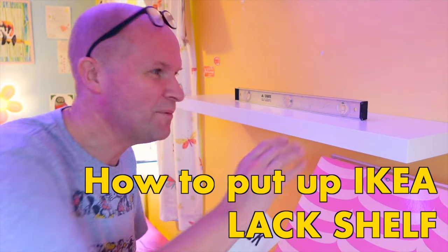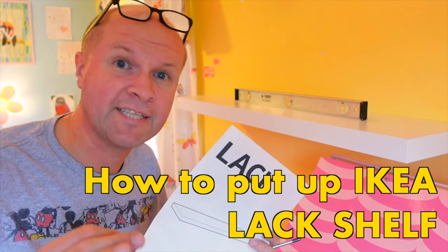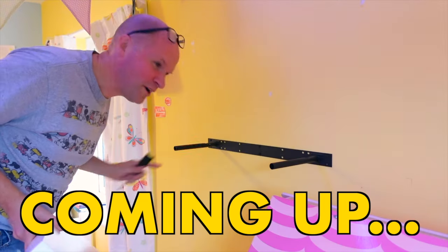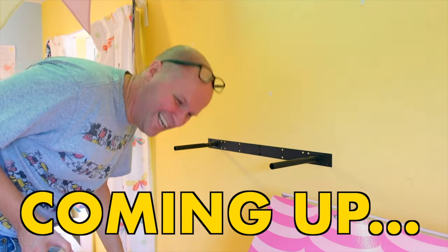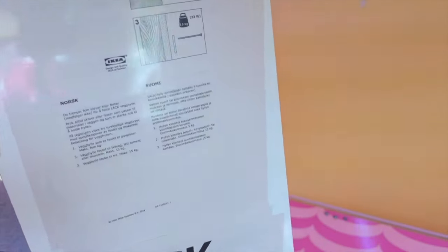Hello, my name's Neil, I'm the Ikea dad, and today I'm putting up this Ikea black shelf in matte white. I did it absolutely completely wrong — there's a right way and a wrong way of putting this on the wall. This is upside down.